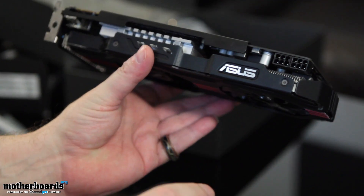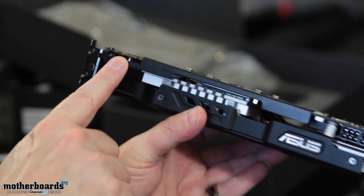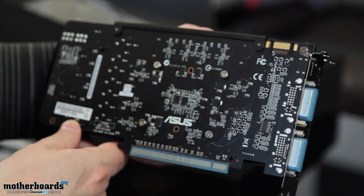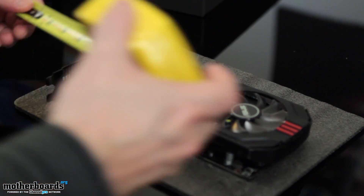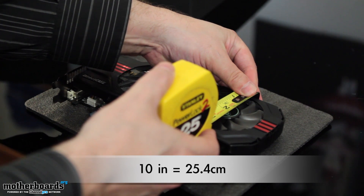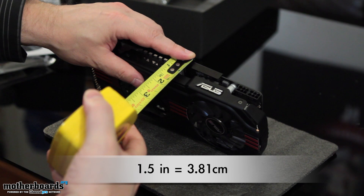Flipping the card over, here we can see the two 6-pin power connectors, and another section of the DirectCU cooler. Here we have the SLI finger — there's only a single SLI finger on this card. Let's set the card down and measure it. The card comes in at exactly 10 inches in length — so you know it's going to be a crowd pleaser. As for height, it's 4 inches. And width — about 1.5 inches thick. We'll have that translated into centimeters on screen.